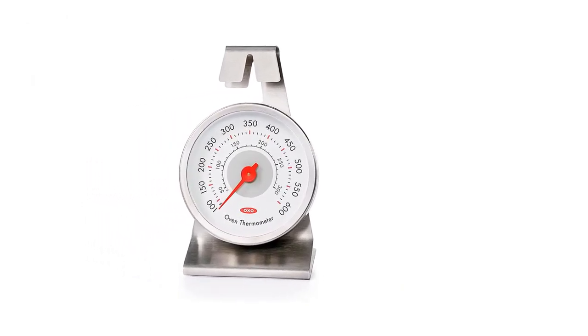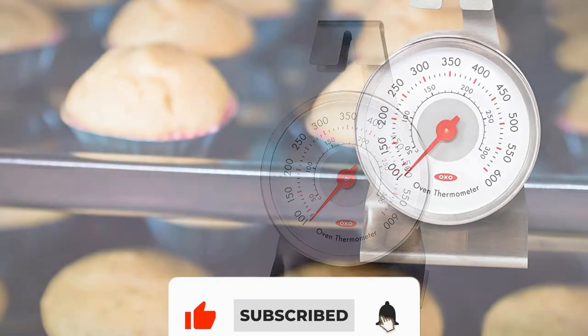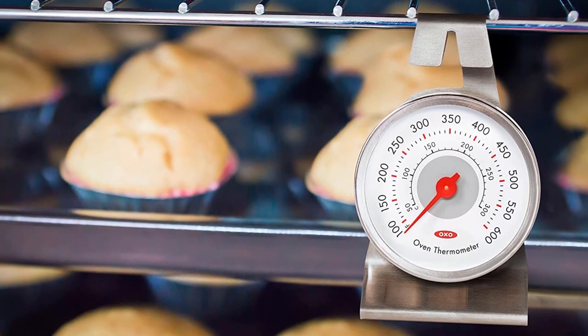It was awkward to hang, and its extra-large size took up too much space between racks. As for performance, it proved inaccurate and unresponsive. Don't be fooled by the brand notoriety — just put this one back on the shelf.